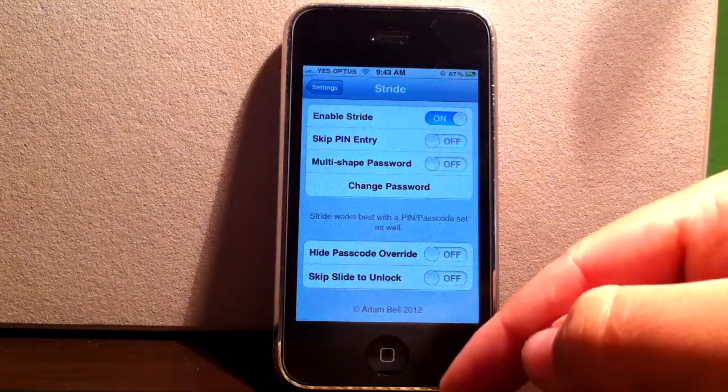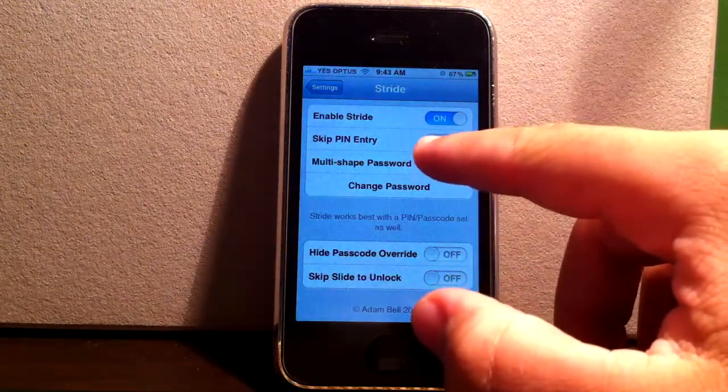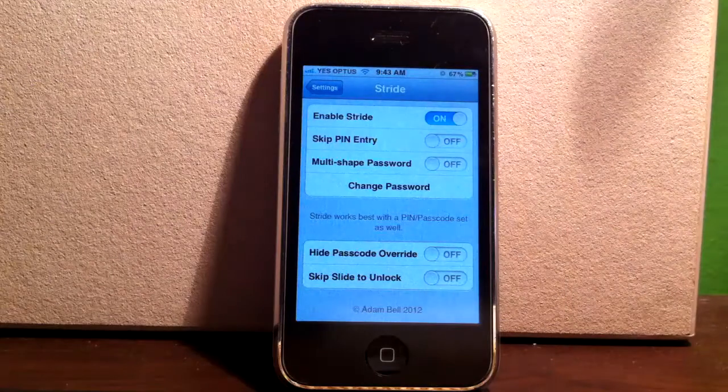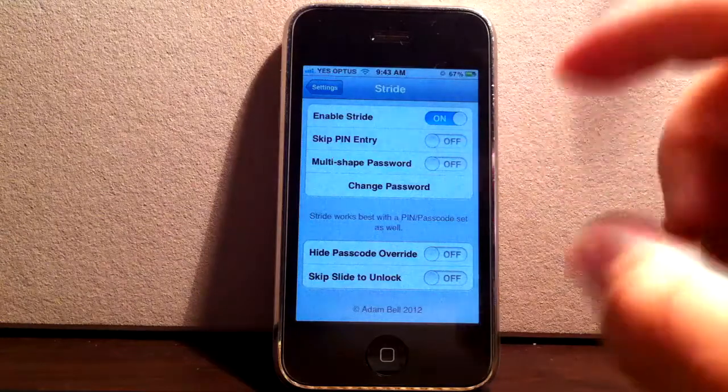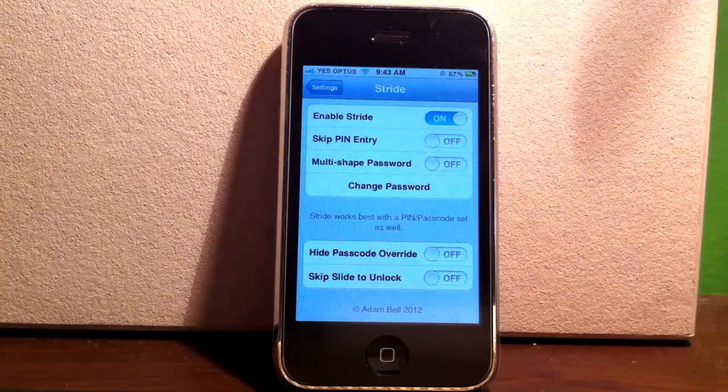You've got all these settings here. You can go to 'Skip PIN Entry' — so if you've got a PIN code as well, after you draw that picture, it'll come up with your normal number code, like 0000 if that's what you've set it to. That just allows you to skip it, so you've only got the drawing password.